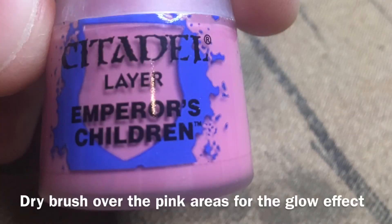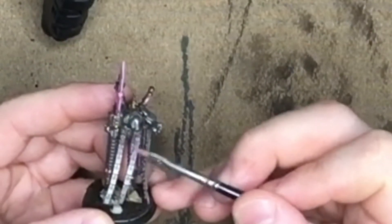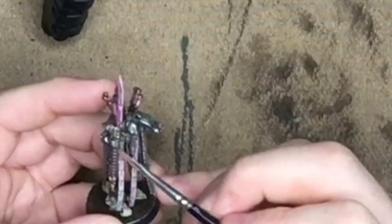Now we're going to take Emperor's Children, and we're going to give everywhere that the pink is a very light dry brush just to give a little bit of a glow effect.